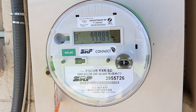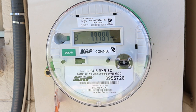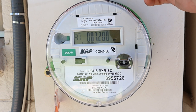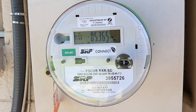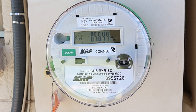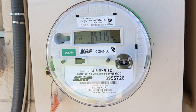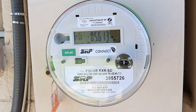This is the utility meter, and as you can see the arrow is going backwards, showing that we're putting power back into the grid. Right now we're putting 5.7 kilowatts back into the grid. It also shows a little minus sign here, which indicates it's going back into the grid.